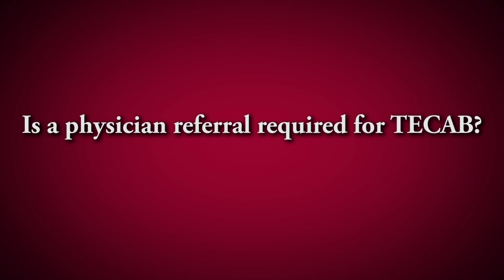We have had patients who were recommended by their cardiologist to have bypass surgery but decided that a conventional operation with a big cut down the front of the chest was not for them. They looked on the internet and they found us. They called us one afternoon, we answered them the same day, and within two to three days they were up in Tyler having their bypass surgery.